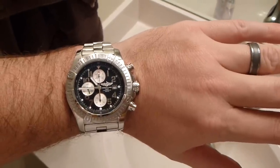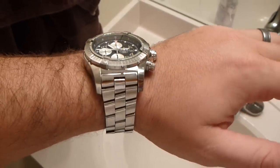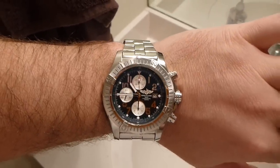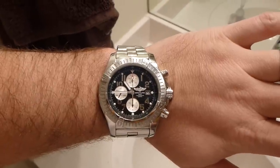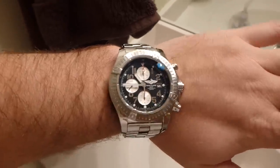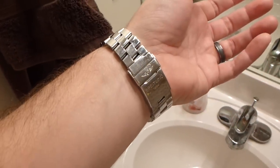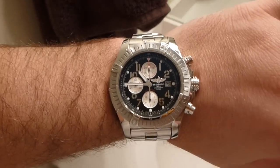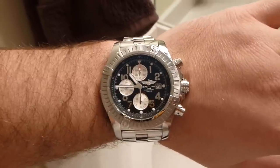Hello YouTube, hello Internet, it's IrxGuy here. I wanted to take a moment to review the Breitling Super Avenger. It's a certified chronograph as well as a certified chronometer by the COSC, which is an institute in Switzerland that conducts a series of tests to ensure that the timepiece meets whatever criteria.